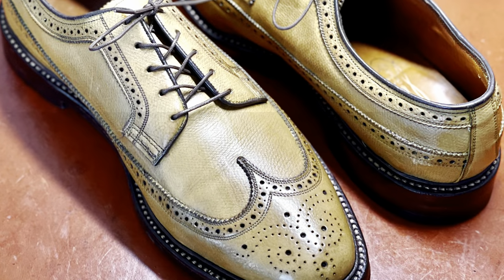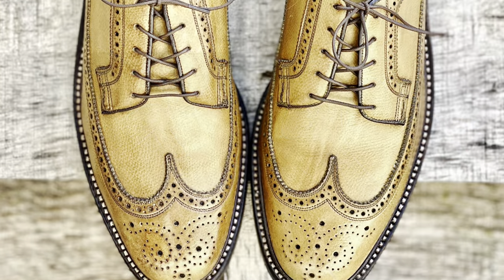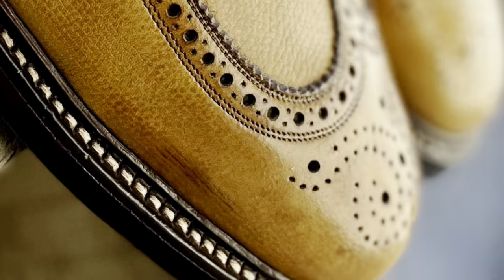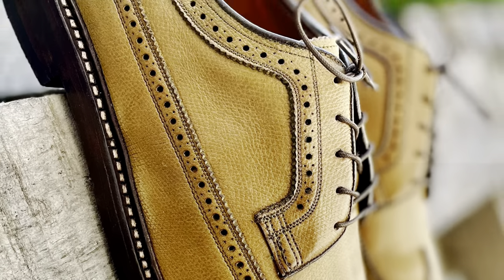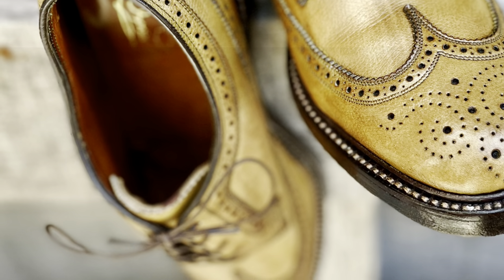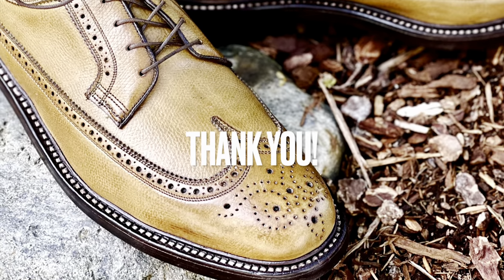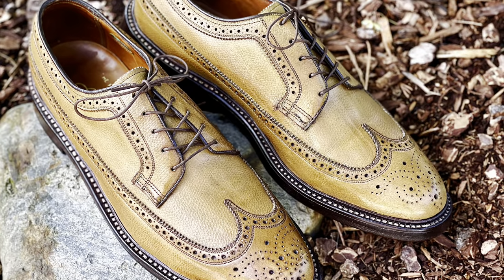And so there you have it — the Florsheim Golden Harvest, this model from 1975 brought back to life with a little bit of conditioning from Pure Polish products: their neutral paste, their neutral wax polish, as well as their high shine products, with a slight assist from Saphir. Thanks for stopping by, and I look forward to seeing you at the next video. Have a good one.